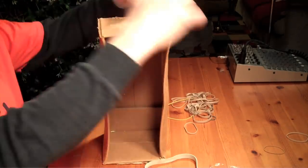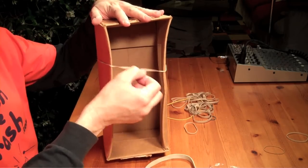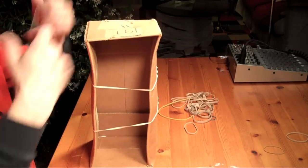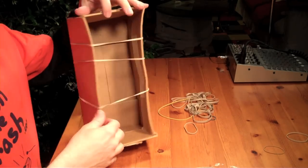So just take the rubber band, wrap it around the box like this — pretty good. Let's take a few more, wrap it around again. It doesn't really make any difference whether they're sort of twisted up or not.